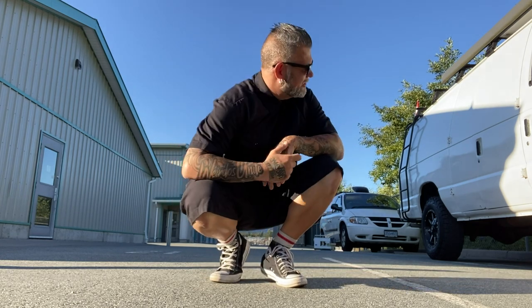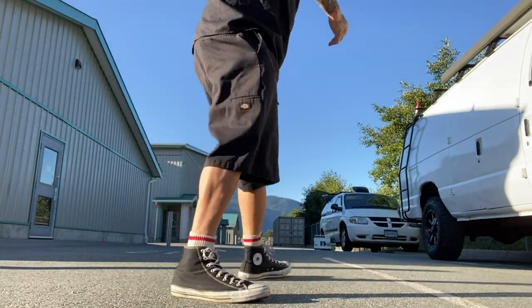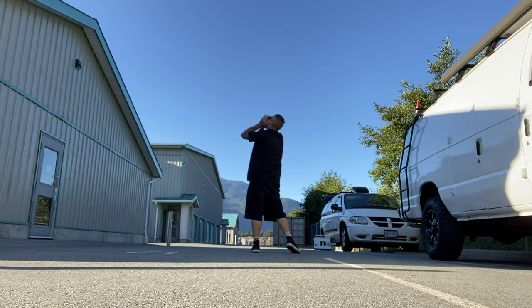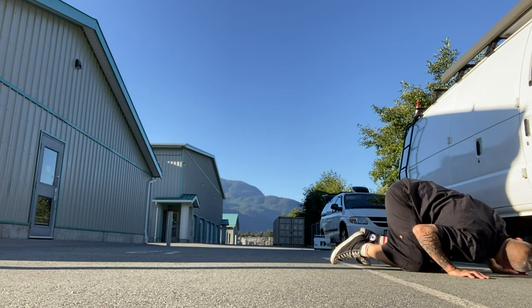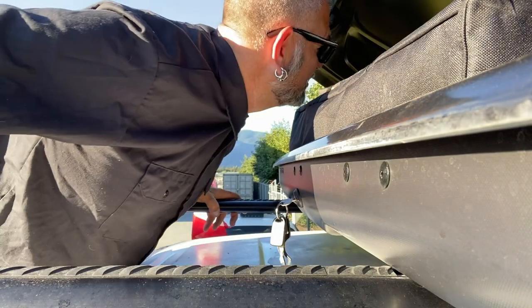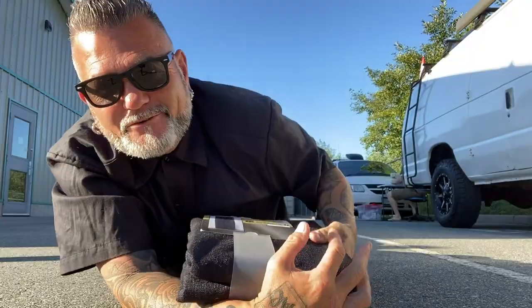This is a pretty big storage locker area. We've got a project that we're doing in the van today. Joseph! Joseph! Anybody seen Joseph? I can't find Joseph and I need him for a project we're doing today. Is that your feet Joseph? Right here man.